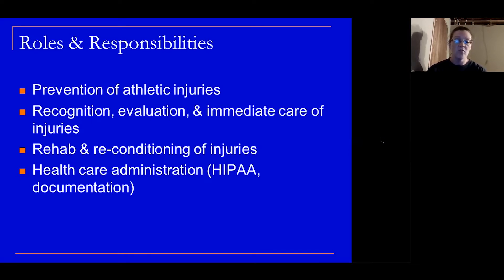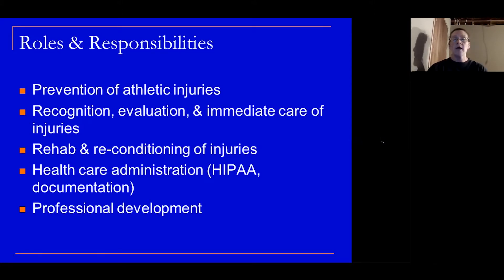And then there's the healthcare administration side of things — keeping the information confidential, documenting the injuries — and then professional development: going to yearly classes, maintaining the continuing education units, or CEUs, and just staying up on the latest and greatest of the career of athletic training.